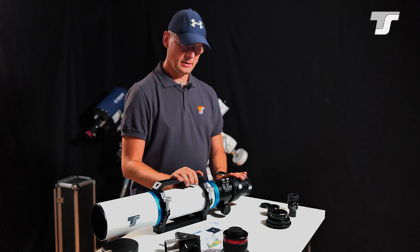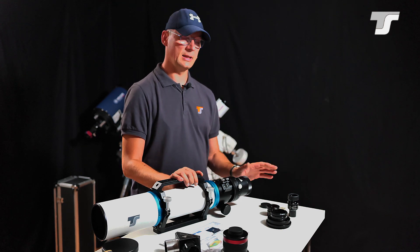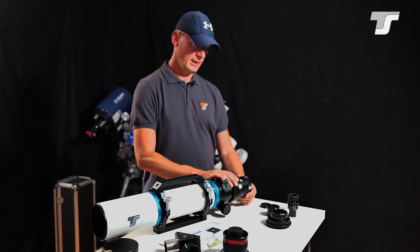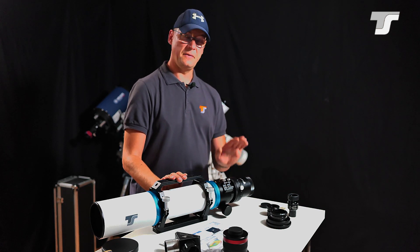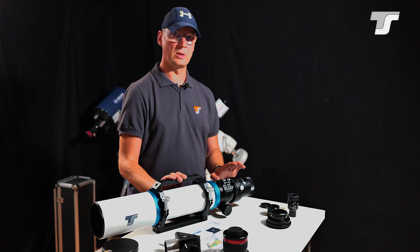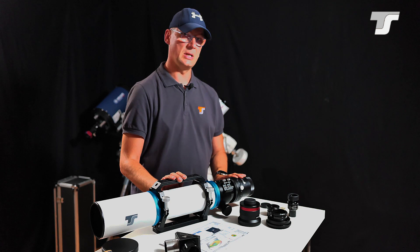Regarding guiding: with this rather short focal length I would recommend finder scope guiding, though off-axis guiding is always a good choice too. With the small focal length, finder scope guiding works pretty well. Now some words on the reducer — it is a bit limited in the field it can illuminate and display proper stars. I would not exceed APS-C camera format with this reducer. When using the flattener mentioned earlier, full frame is also possible, but with the reducer don't exceed APS-C — that's my recommendation.